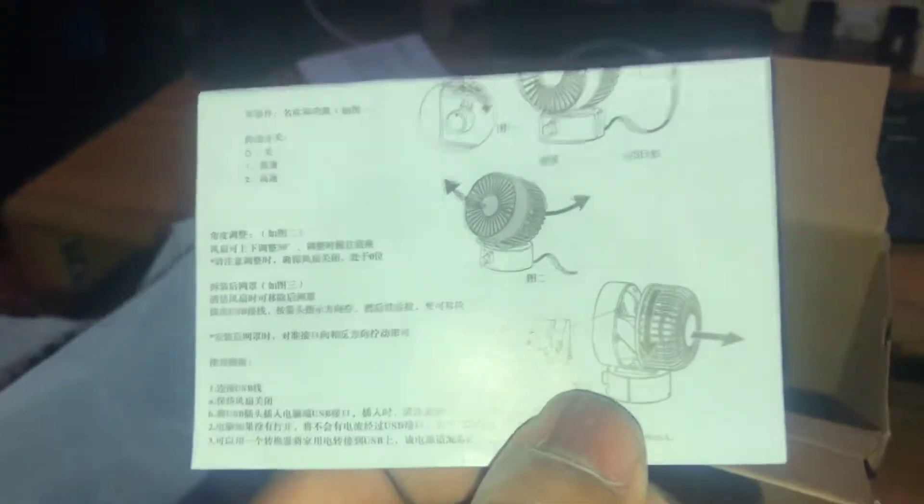It also has a thicker USB cable than the Polar one does. Let's see what we're really dealing with — there's some information on the bottom here. It appears to be instructions on how to operate it, but the problem is it's in Chinese writing, and obviously you're not going to be able to understand that. More Chinese writing — unfortunately I'm not Chinese so I don't understand that.